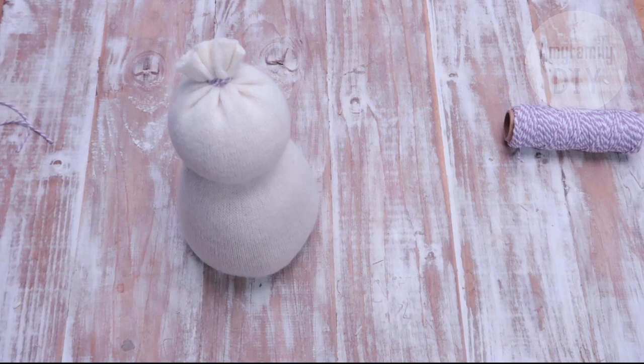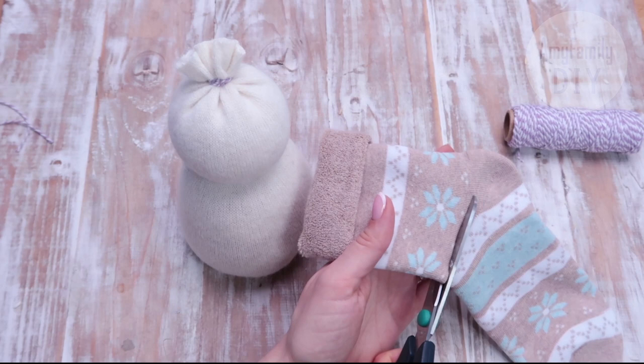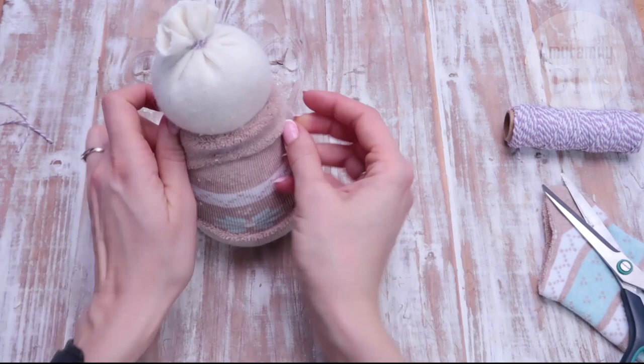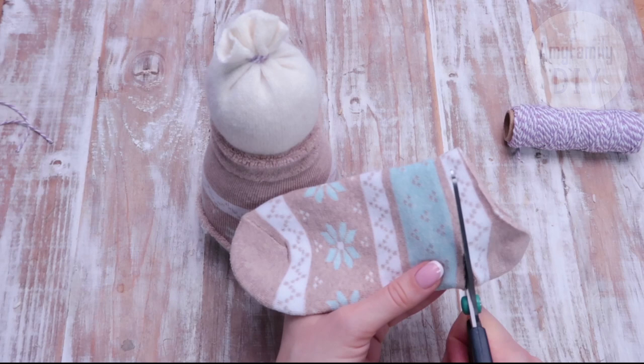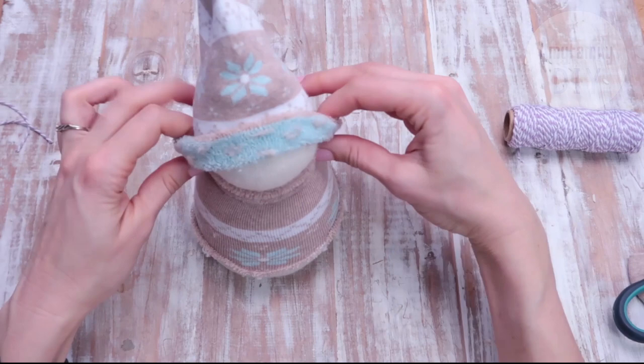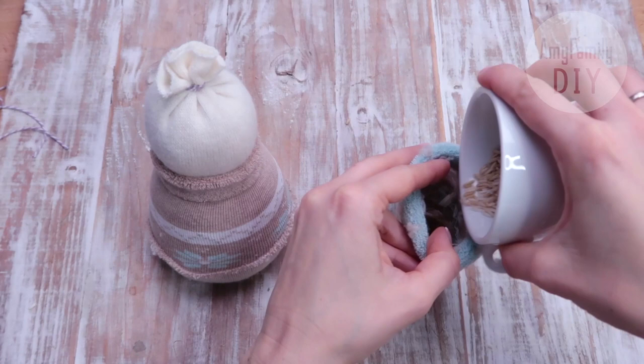Now let's make this little guy some clothes. I've found this lovely sock with winter ornaments. I cut it close to the heel area — that will be the snowman's coat. I cut the heel off; we're not gonna need it. And turn it into a hat. I've decided to add some rice into the pom-pom too, to make it a bit heavier.